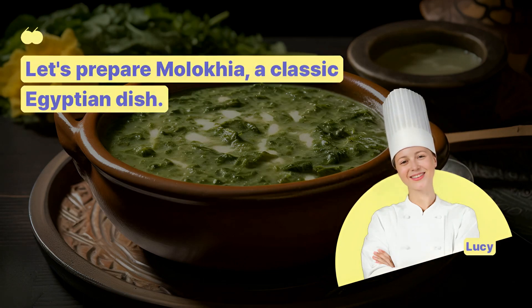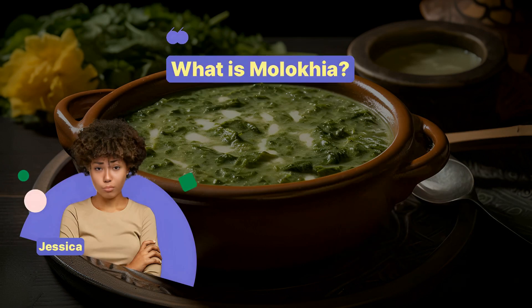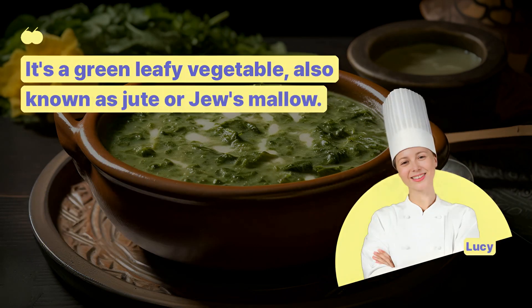Let's prepare Molokia, a classic Egyptian dish. What is Molokia? It's a green leafy vegetable, also known as jute or jute mallow.